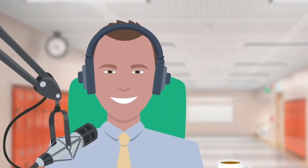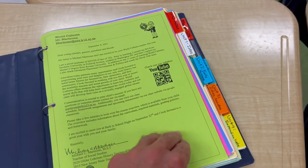Hello, young scholars. This is Mr. Marderone, and in today's Flip Classroom, I'm going to teach you guys how to set up your World Cultures binder.